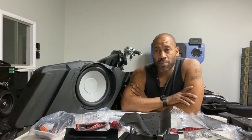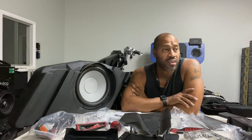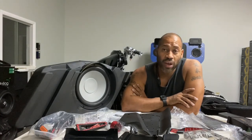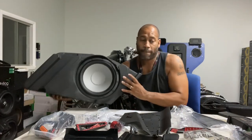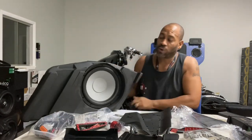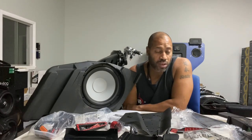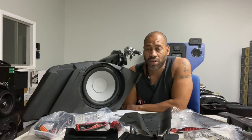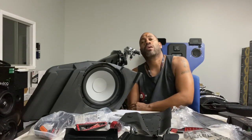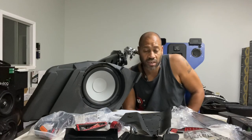On the bike we have here, the customer wanted to keep it all Rockford at first. We just don't like the Rockford 6.5 — the 6x9 I'm fine with. I really like their 6x9s and they work really well with this kit. There's no extra space to upgrade the 6x9s because Rockford made sure their 6x9s would fit perfectly, and Rockford has one of the slimmest 6x9s on the market. For this build, we upgraded the front and went with the DB Drive Moto 6 CDs.